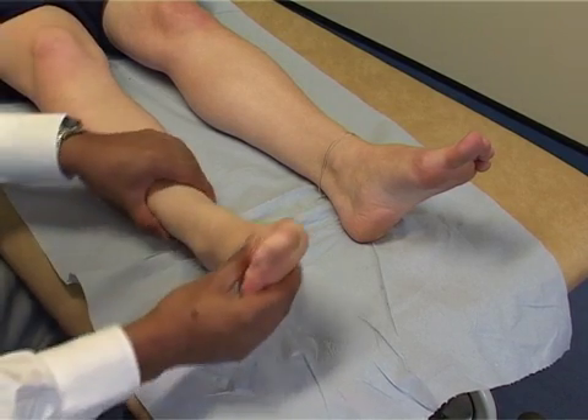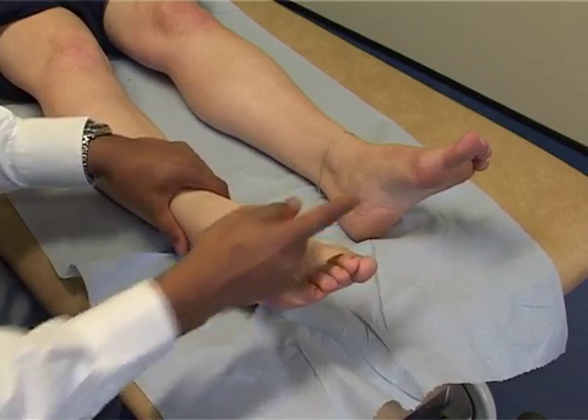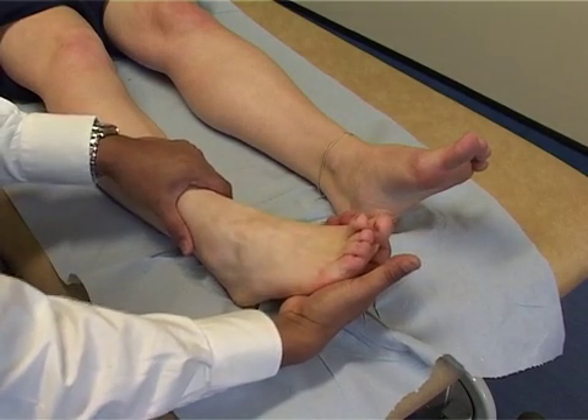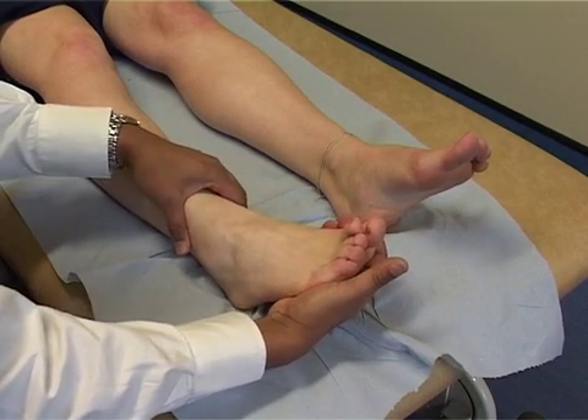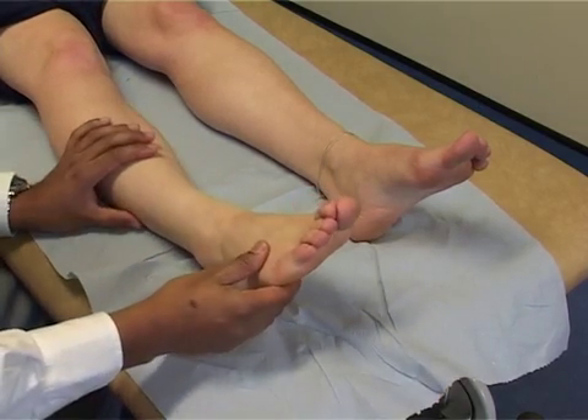To test the power of the tibialis posterior, put the foot into plantar flexion and ask the patient to move the foot medially, resisting to test the power and comparing to the other side. That's the end of the foot and ankle examination.